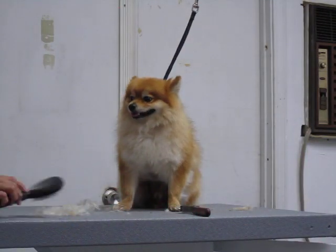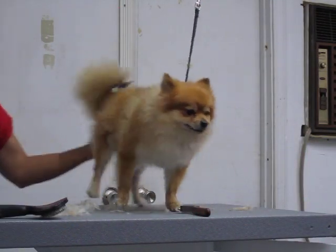We're going to brush this pet. I'm going to show you the technique of brushing.